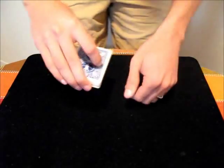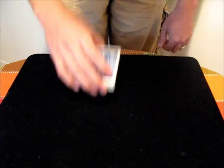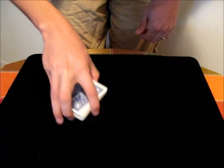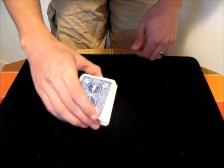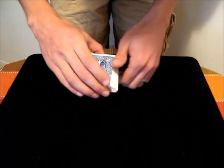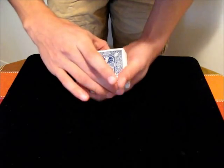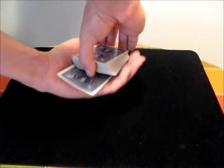Once you have the card in Gambler's Palm, generally you drop your hand to the side and then maybe let the spectator shuffle the deck. When they're done shuffling, you want to be able to load it back onto the deck. To do that, you just undo the process — bring your hand in over the top of the deck and square it up. From behind, that just looks like that.